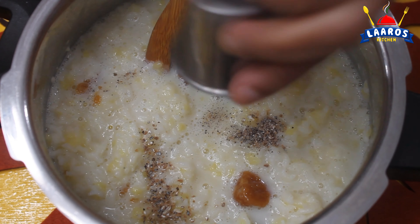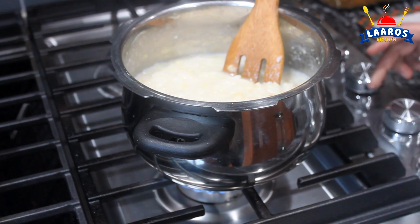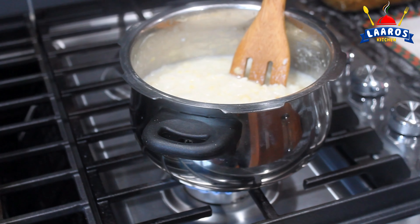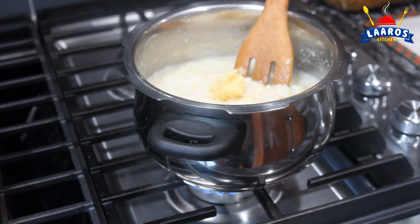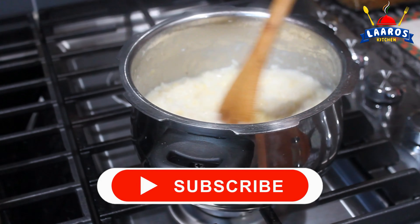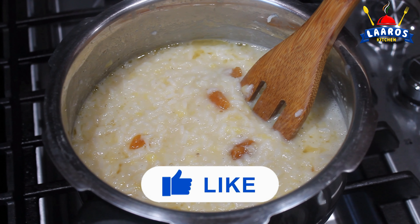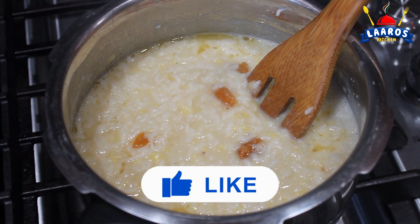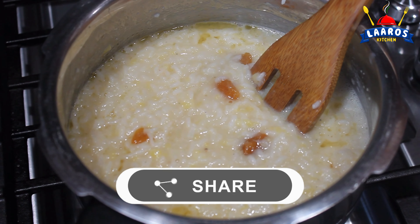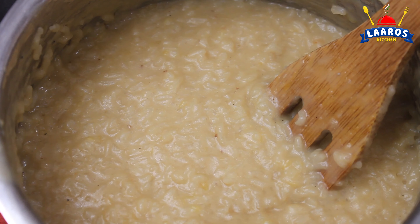Now let's put it on the stove for a few minutes. I am going to check the color — it should be a golden brown color. It will be melted. Then I am going to add the cashew nuts and raisins.